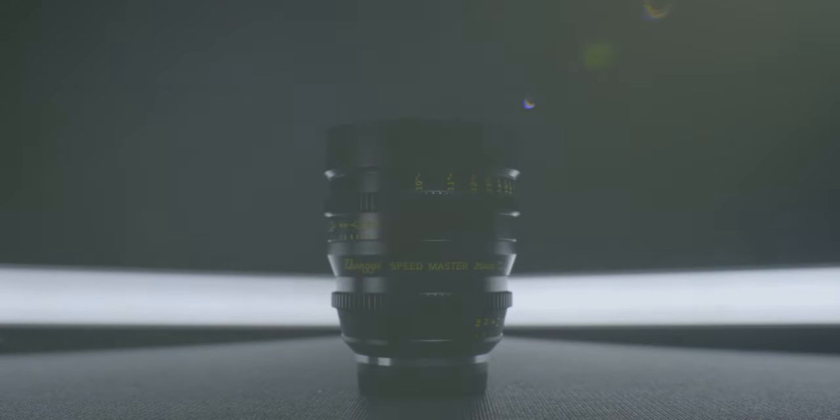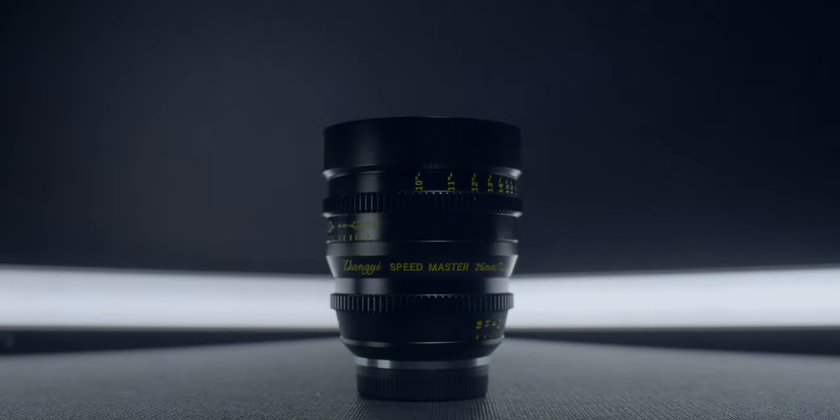Today we're talking about the Zongyi Optics 25mm T1. If you're new to the channel, my name is Anson, and on this channel we talk about filmmaking — specifically budget gear, tutorials, and a look at the projects that I'm working on. So if that's something you're into, consider subscribing.